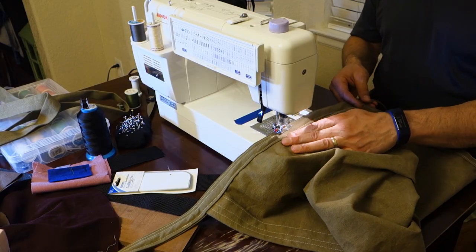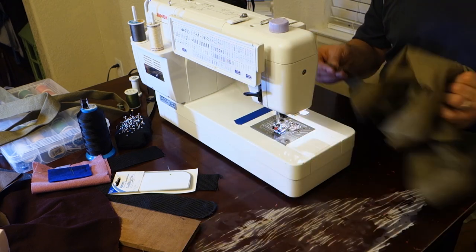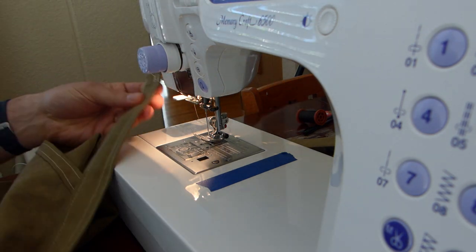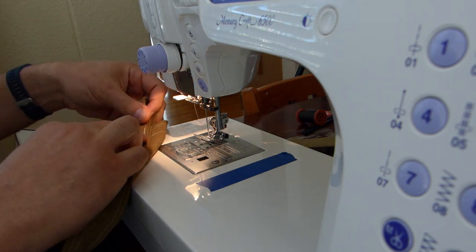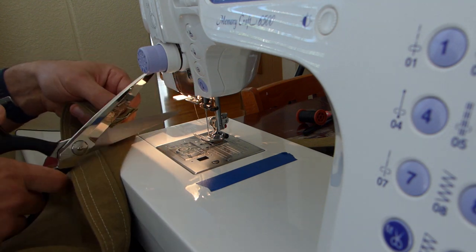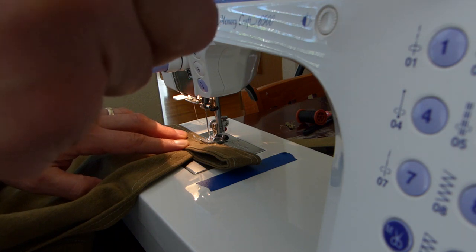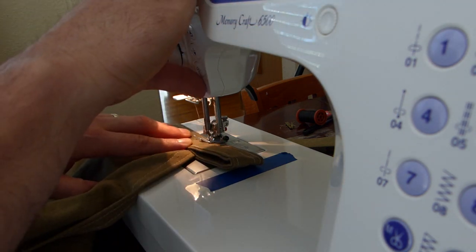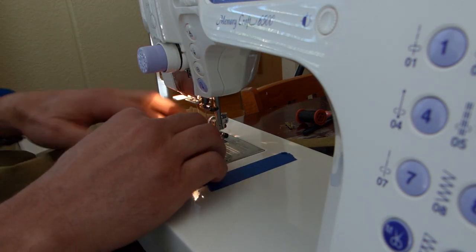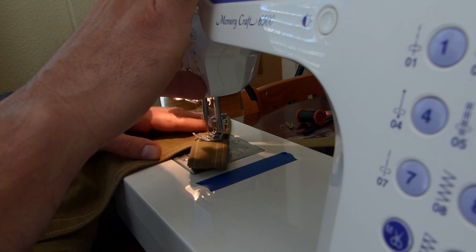I sewed a few stitches down. When doing the loops, at this point you've got material folded over on top of itself several times, and this was the thickest part — the most material I was asking the sewing machine to go through. So just forward and back stitch a couple of times and take it a little bit slow.